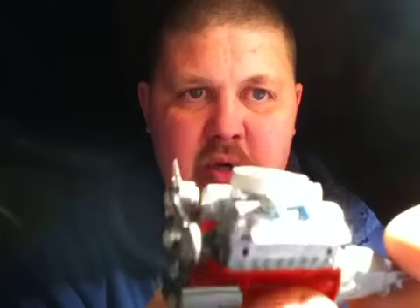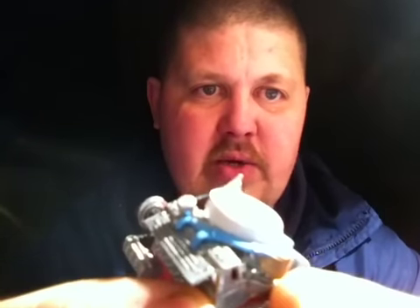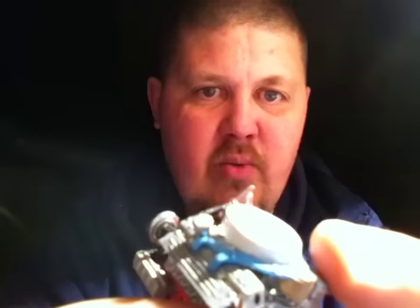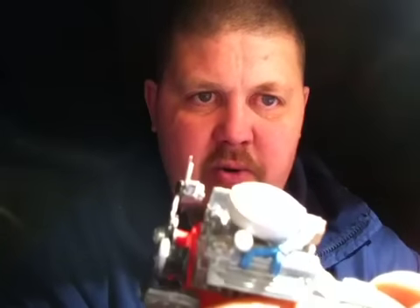Got the alternator — chrome. Got a little breather there, it's chrome. The distributor is tan with light blue wiring. That's all for the engine.